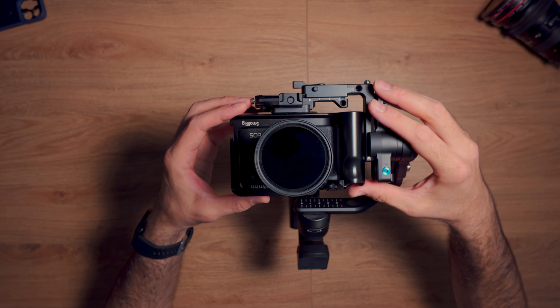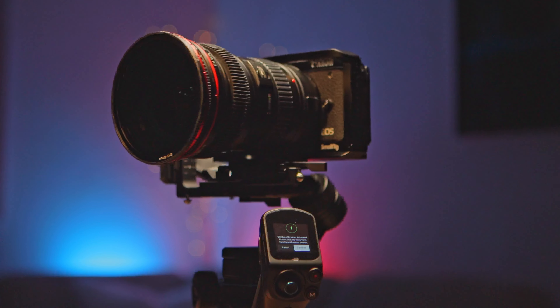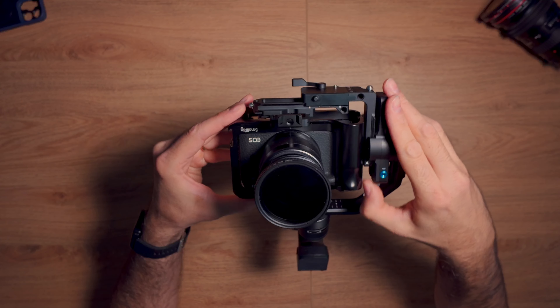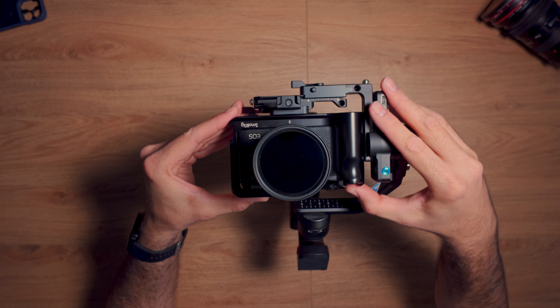Now we mount the camera and lock it. The first thing I do before trying to balance back and forth is to unlock this axis and make sure that this part of the balancing is right. You want to make sure that this stays flat. Everything I'm going to show you here applies whether you have a small compact lens like this or whether you have a larger lens, like a 16 to 35 broadcast lens or similar — the same principles apply. So we loosen up the latch and push it down to make sure that it stays flat, and we lock that.